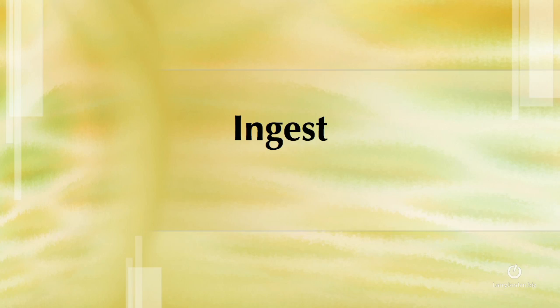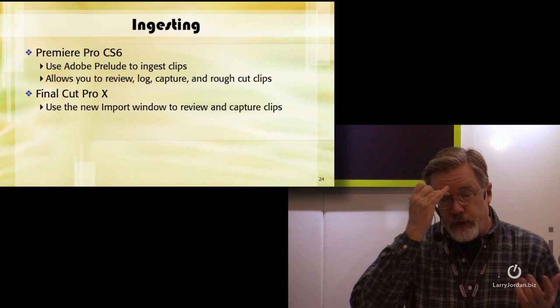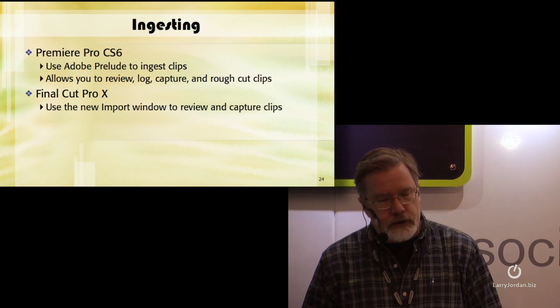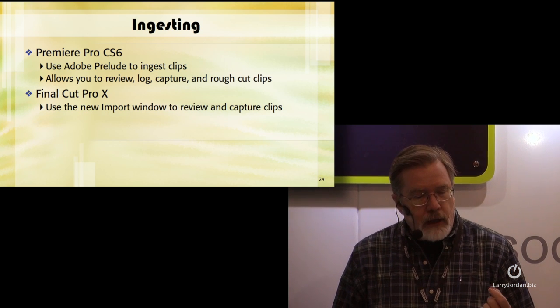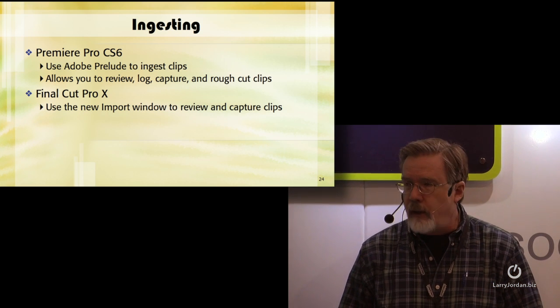Once we're in ingest — ingest is the process of bringing files from the hard disk of your computer into your editing software. Premiere Pro CS6 uses Adobe Prelude to ingest clips. Premiere can do it, but Prelude is the preferred way. Prelude allows you to review, log, capture, and rough cut your clips.